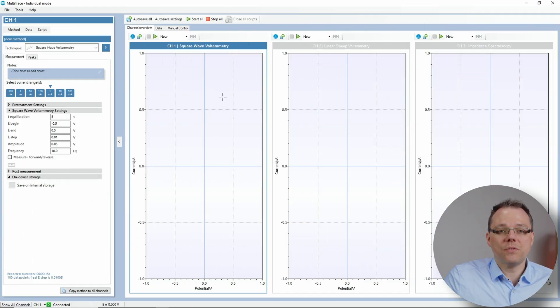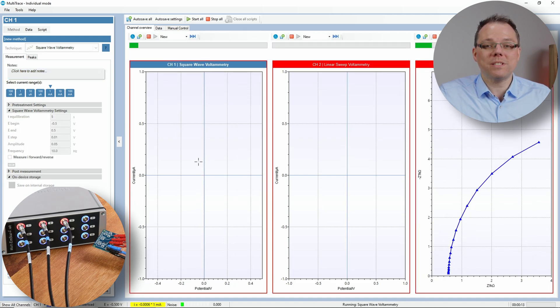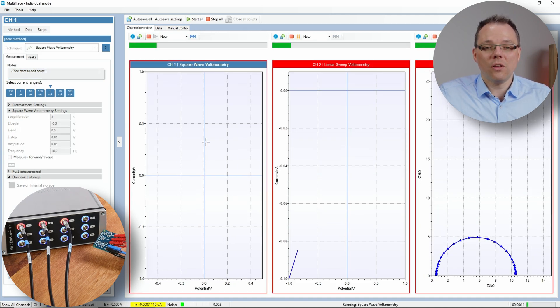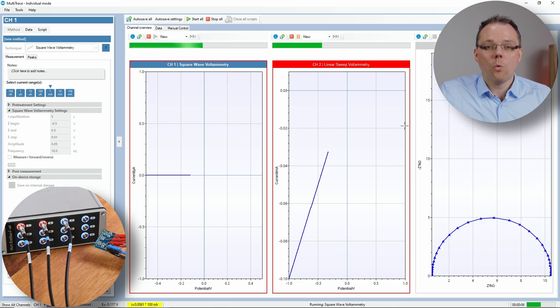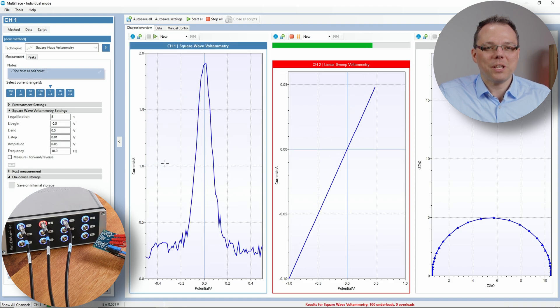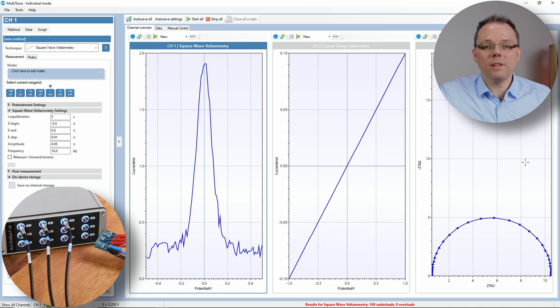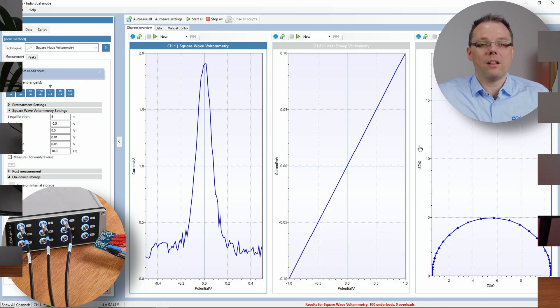I've already prepared a multi-trace window in the individual mode where I've given three different channels three different techniques, and now I'll start all these channels. All these measurements are running in parallel on the same circuit. On channel three you see impedance spectroscopy running, while on channel two we have a linear sweep running on a 10 kilohm resistor, and on the far left we run square wave voltammetry on diodes.